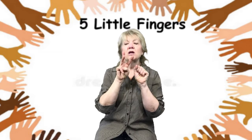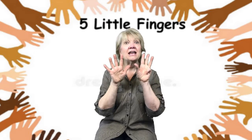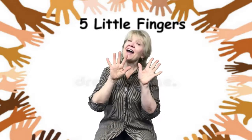Let's count all our fingers together and see if you are right. One, two, three, four, five, keep on going. Six, seven, eight, nine, ten fingers showing. Let's count them over again.